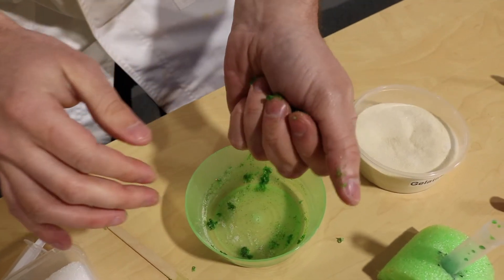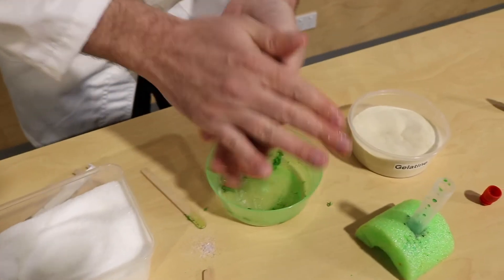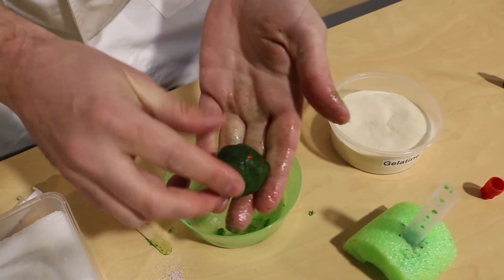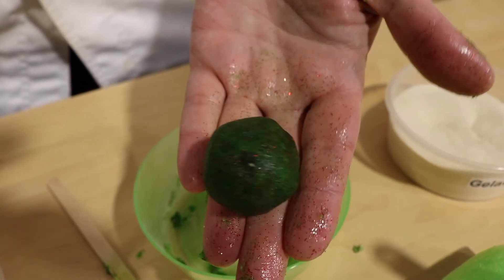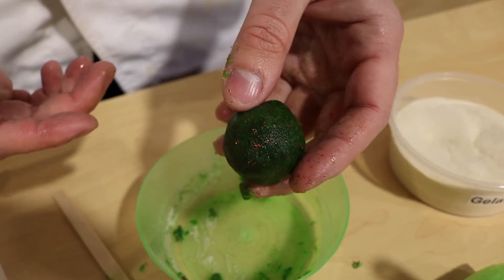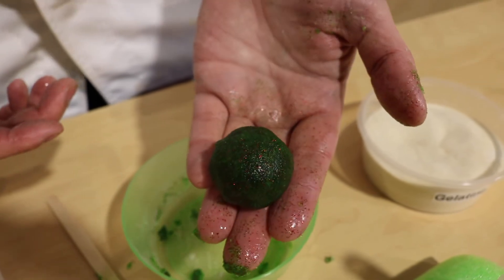Now, before it dries too much, we want to get it out. This is where we get a little bit messy, but that's fun. I'm going to get it out and then we're going to roll this into a ball. If it's a little bit dry, I'm just going to dip it in some water — that's just going to add a little bit of extra water. And then we want to roll it into a ball. Your hands are going to get super super duper sticky, but that's okay because we can wash them. So that is going to be our bouncy ball. Now it is kind of ready, but we have to wait about 20 minutes before it bounces, so we're going to speed it up.